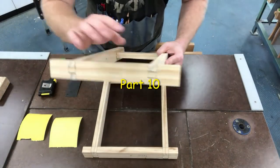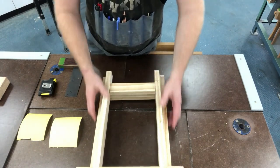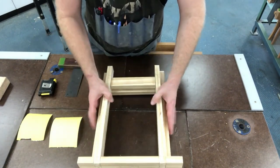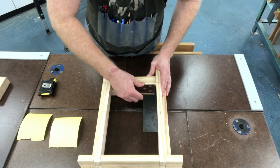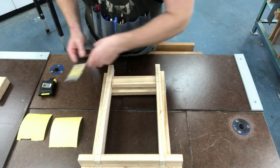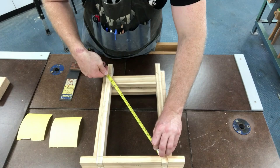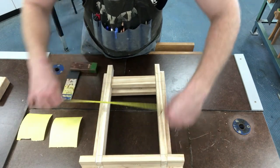Once you fit everything together and checked everything, do a few checks with your two frames. Frame B needs to fit inside frame A, so check that everything is square using your square inside each of these corners. You can also do the measuring trick: measure with your tape from corner to corner and ensure that the measurement is the same both ways.